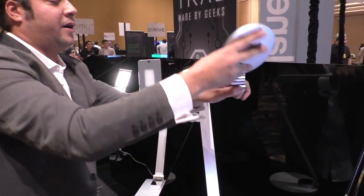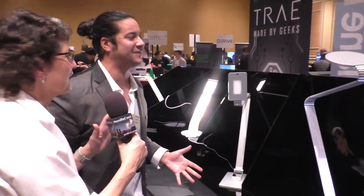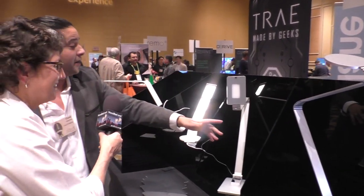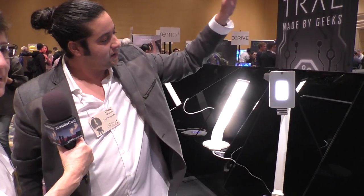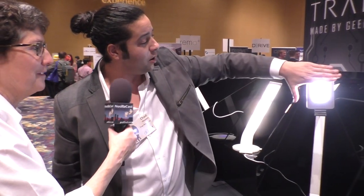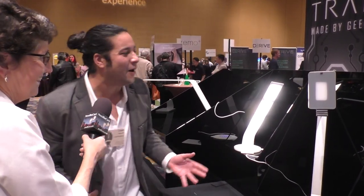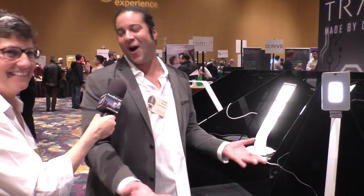He's bending it 180 degrees, which is a bit unsettling to watch. You can also give it a little twist. What's really cool is the motion sensing technology — he just waved his hand in front of it and it turned on. If you hold your hand in front of it, it gets brighter; you can also make it dimmer and then turn it off again. It's like magic. We really do love this stuff.